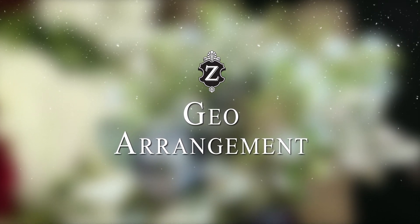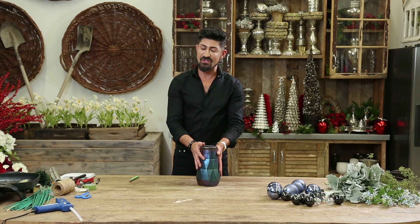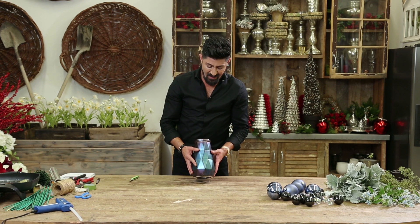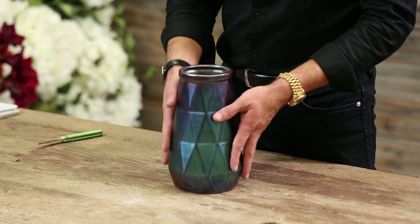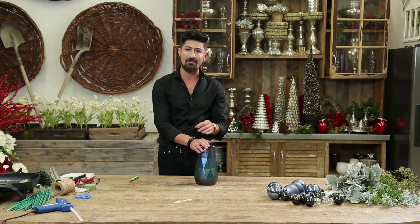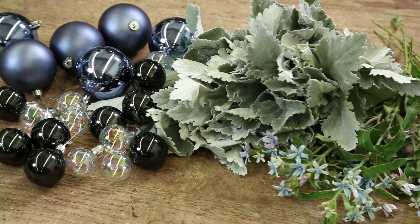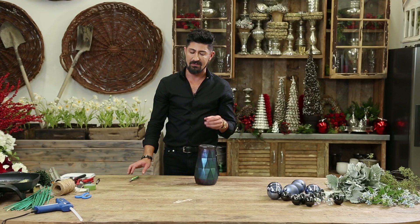This arrangement that I'm going to be making for you today is one that I'm calling GEO. I've got this beautiful geometric shaped vessel container that I've already filled with water, and basically I'm using three different elements of textured greenery and flowers in here with a combination of some ornaments to make it look like the holiday.